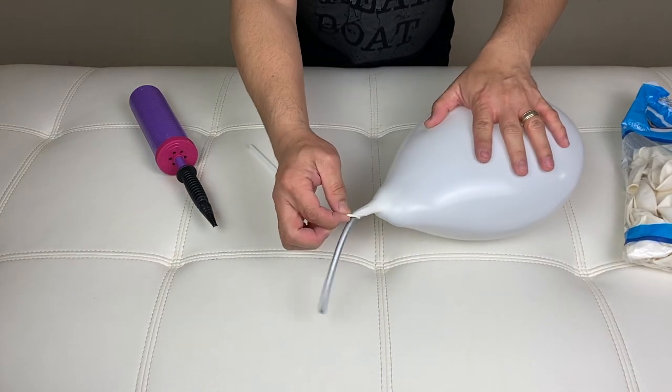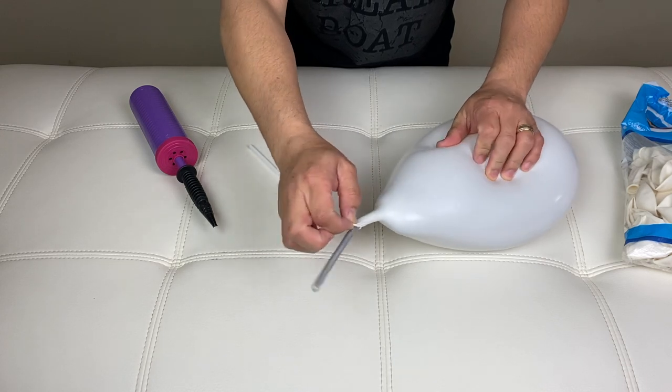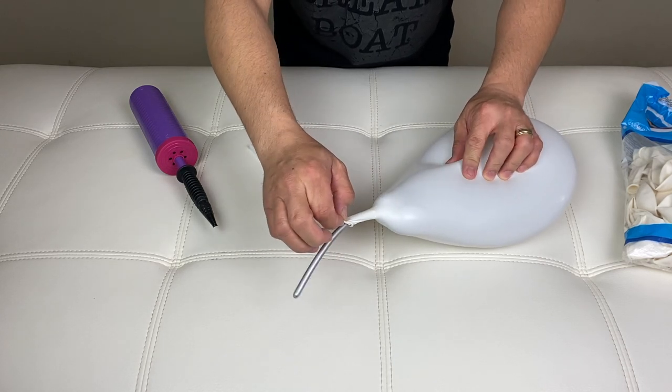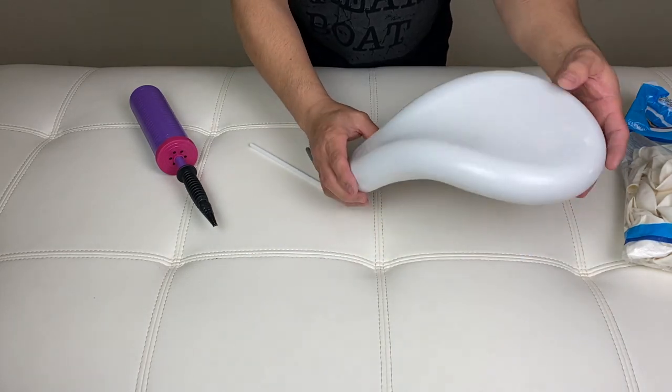Then release the air. So this would be our bunny ear, and we will make two of these — so do the same thing on the other one.